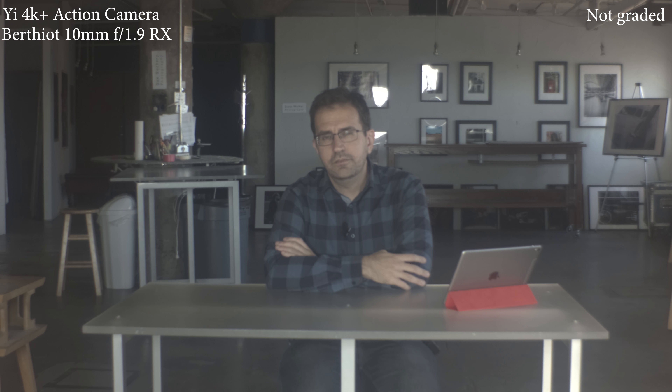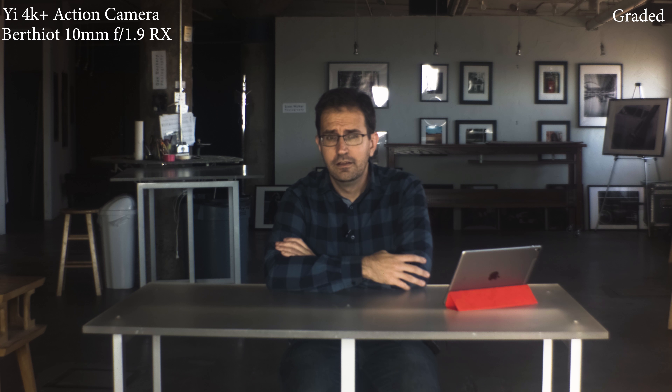Next up on the Yi 4K Plus action camera, this is the Berthiet 10mm f1.9. This is an RX lens, so the quality won't be quite as good on a non-Bolax camera — it still looks decent enough to me. This one seems to be a pretty decent length for a talking vlog sort of thing, with the camera a few feet away. I'm not sure the focus is quite right. I'm wondering about the flange distance on the backbone mount, because it's set to 16 inches focus and the camera is probably six or seven feet away.